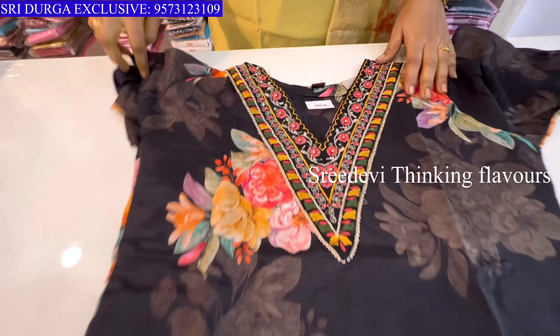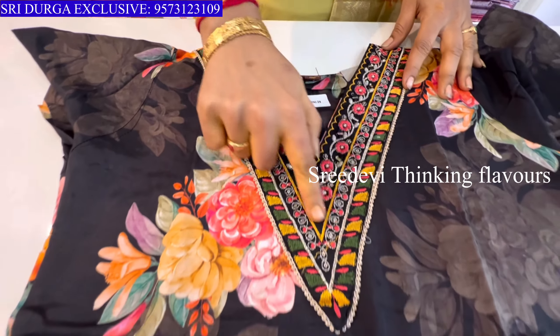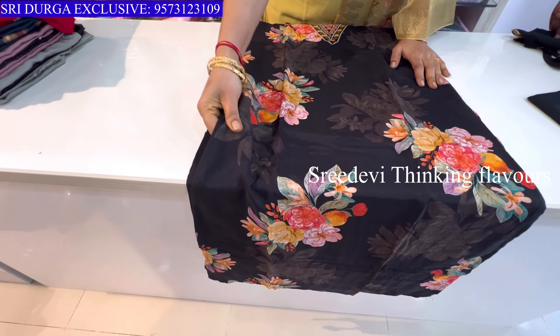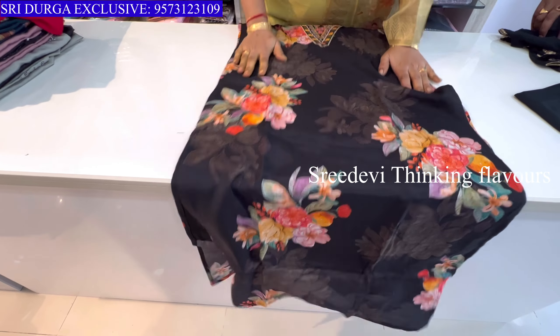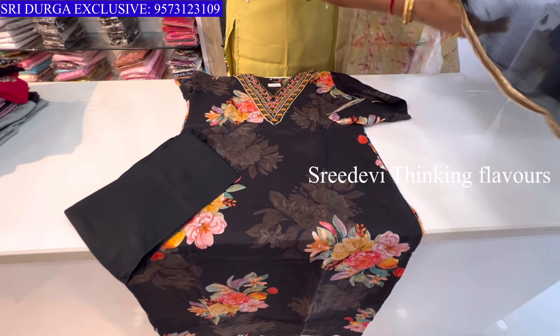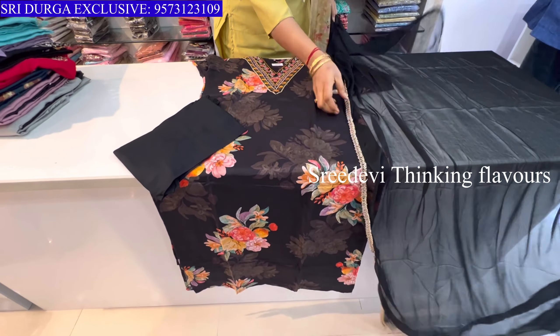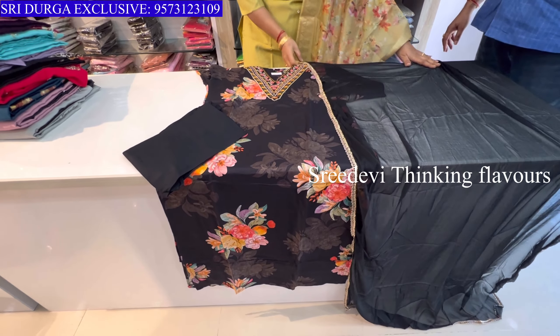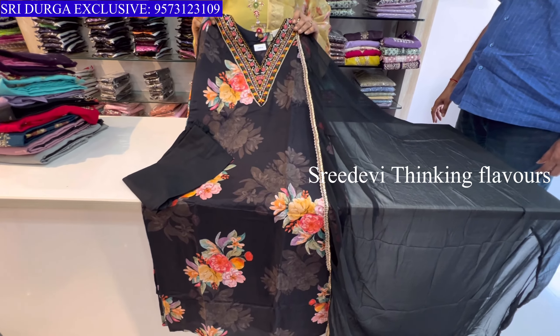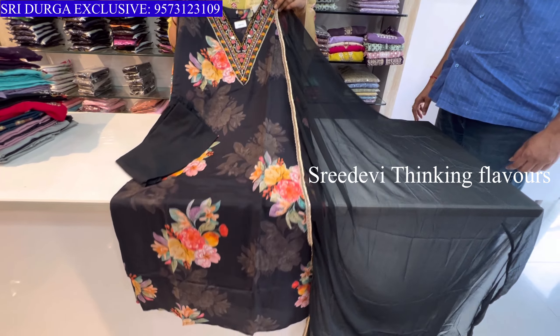Next is a black color set. V-neck with thread work, floral print on top. This is muslin fabric with lining on front and back. The bottom is black pure georgette with lace on four sides. Price is ₹1470, size M to XXL available.